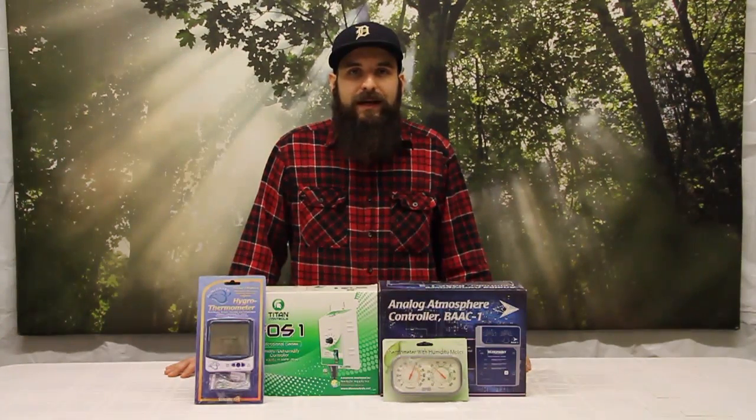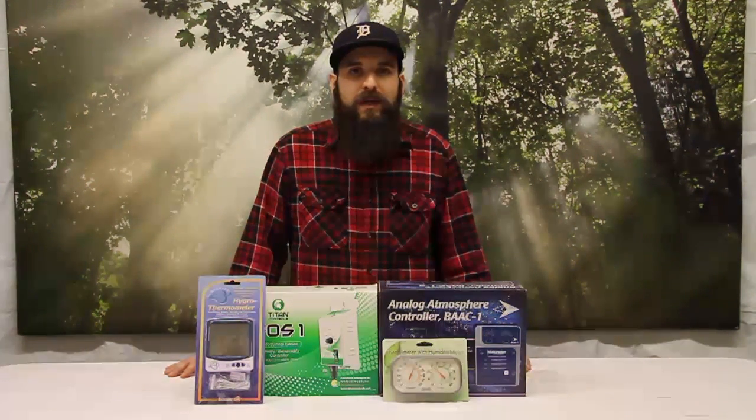Hey guys, this is Matt with ProHydroponics.com and today we're going to be talking about humidity levels in your garden. We'll talk about what different humidity highs and lows will do to your plants and some of the benefits of keeping those humidity levels in check.